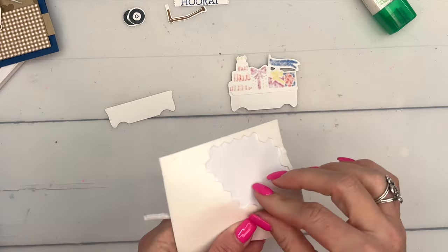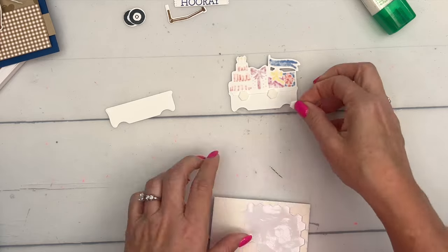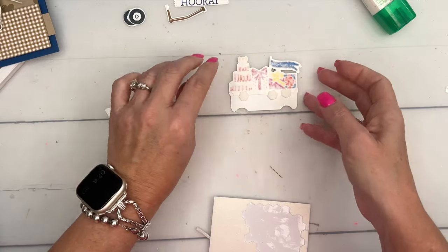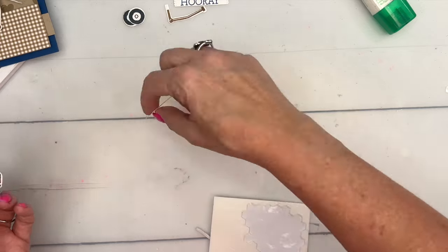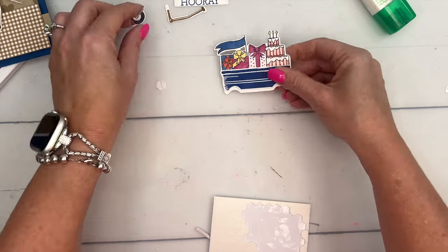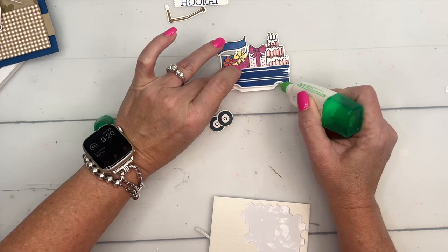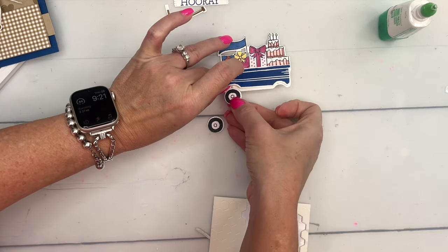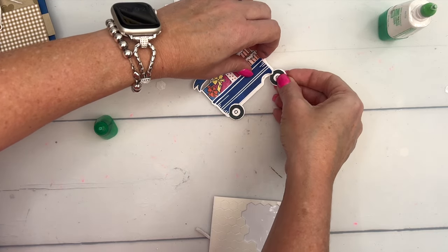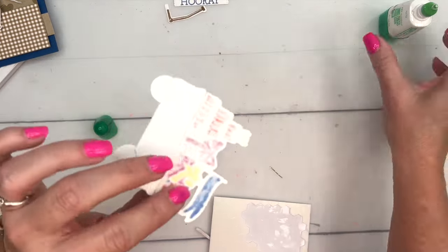Apply liquid glue across, then bring in your dimensionals across the wagon body like this, and adhere it just a little bit higher on the card front. That gives us a place to adhere the tires — just stick up a little bit of glue in there and slide those guys right in. See what I mean — you don't really have a place for the tires without that backing piece.